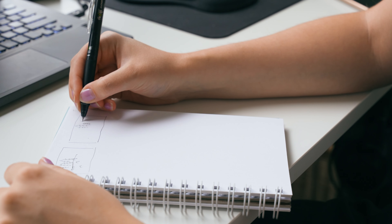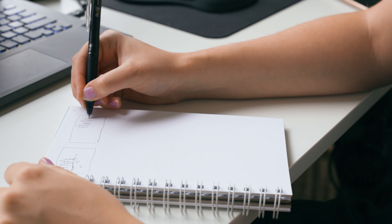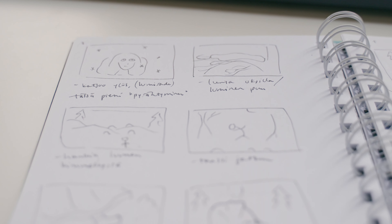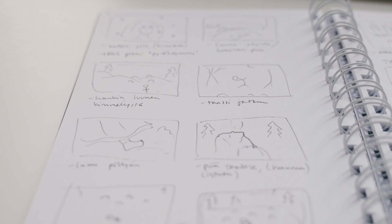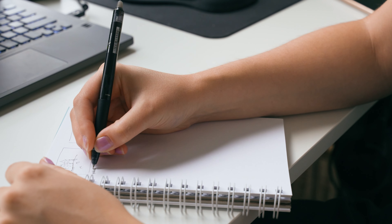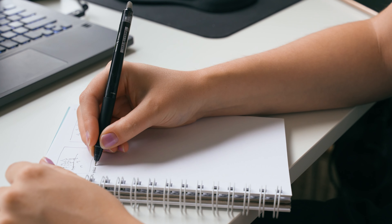I did some storyboarding to get my ideas on paper. This is not the time to get artsy — I just scribble something that I can understand later when I come back to my notes. Having a storyboard really helps when you're out filming because you know exactly what kind of shots you need.